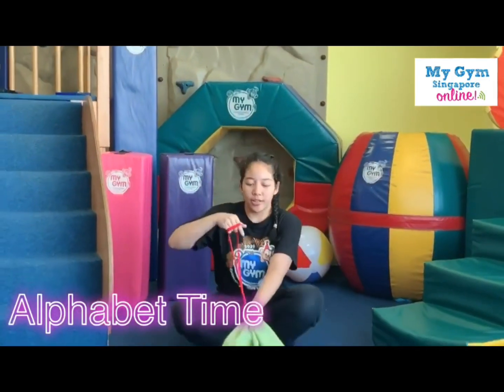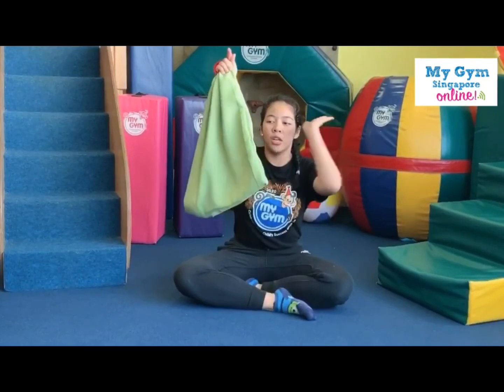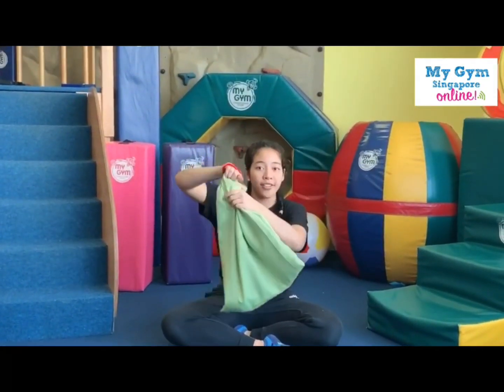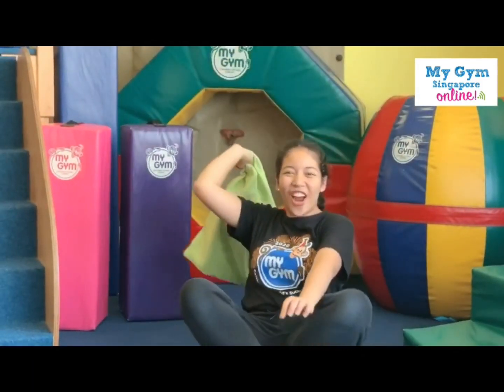Now friends, are you ready to give the green bag a big high five? High five like that. Are you ready? One, two, three, high five! Whoa, so strong!